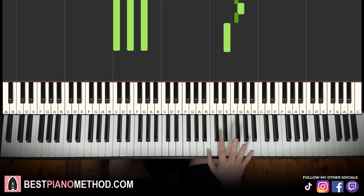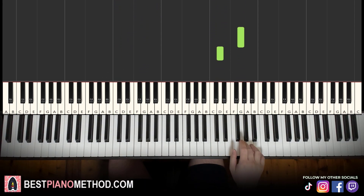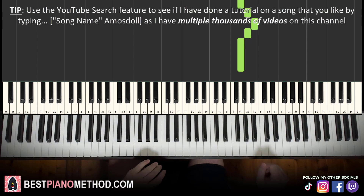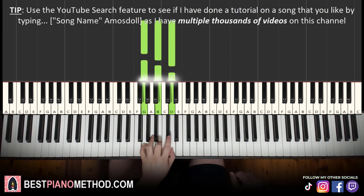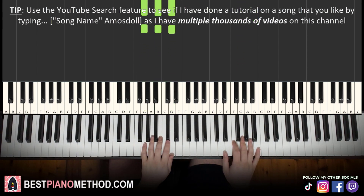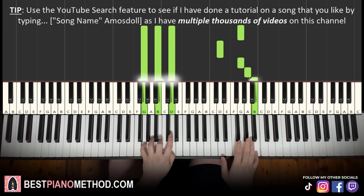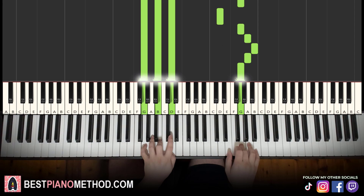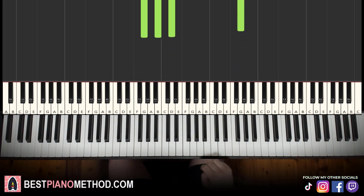Moving on to the third part: right hand continues — G, D, up to G, A, B, A, G. Let's learn it again: G, D, G, A, B, A, G. Left hand is G major — fully white note chord: G, B, D. First note and first chord together. Back to back — the three parts learned so far will be played like this.